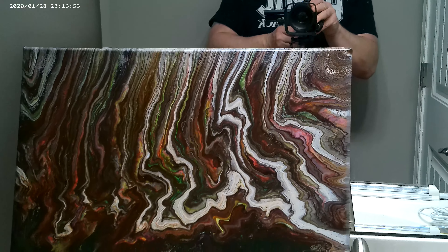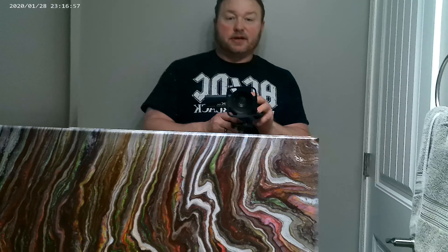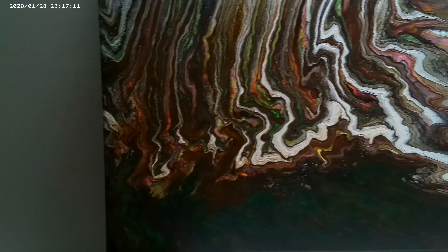I did a painting a while back — this one here. This is the fluorescent painting I did, and I realized today that I never showed you guys what this painting looked like in its fluorescent form. So that's why I'm in my bathroom today — I wanted to show you guys what this painting looks like under black light.